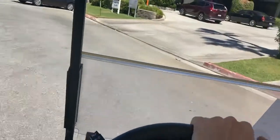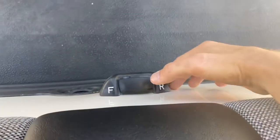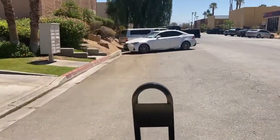We go right here and we'll show you reverse. Come to a complete stop. Again, right by your leg — flip that into reverse. You've got a reverse buzzer and back we go.